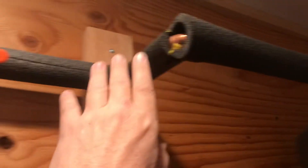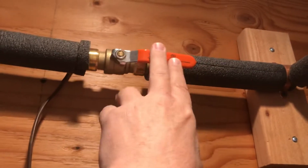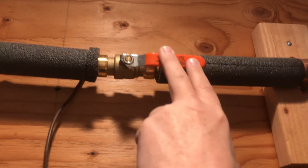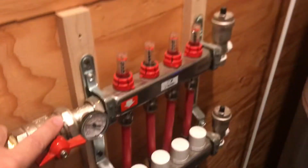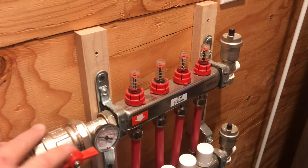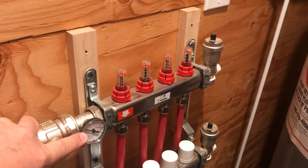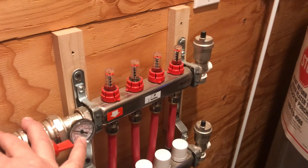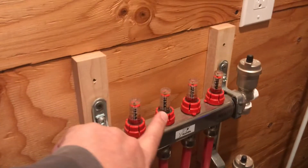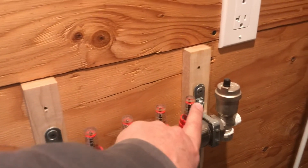Following the line around the room, throughout the system we have a number of shutoff valves so we can isolate any part for servicing. Coming down the wall, the hot water goes into the manifold. There's a red valve to shut off the manifold for service, a gauge to monitor incoming temperature, and gauges to measure the rate of flow of the water.